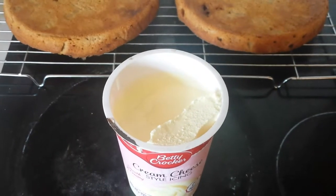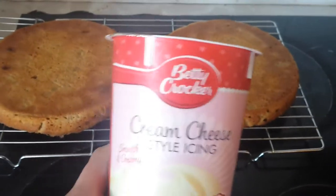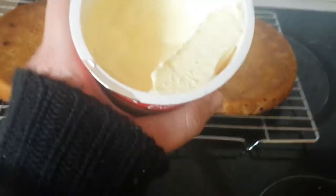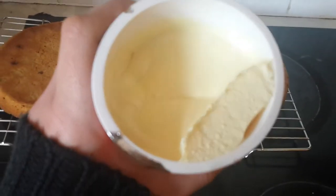I would like to say that I know how to make cream cheese icing frosting but I don't, so I'm using this which came from Sainsbury's or Tesco. It looks quite squishy so it should be able to go straight on.